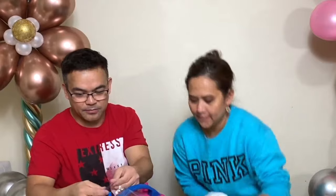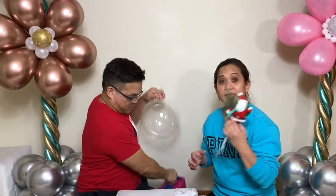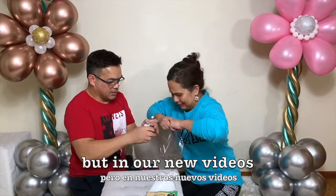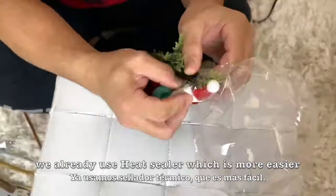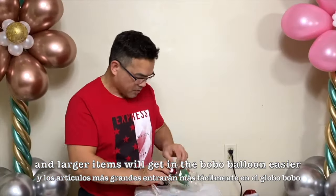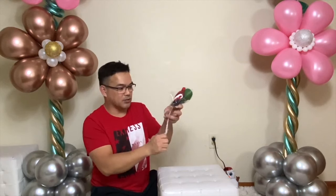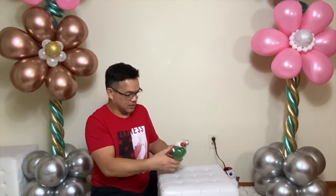All right guys, so now we're ready to put the Santa Claus and the tree inside our balloon. I'll pump just a little air. This is gonna be a challenge — I hope it will fit. Wish us luck!